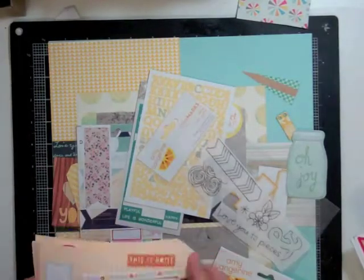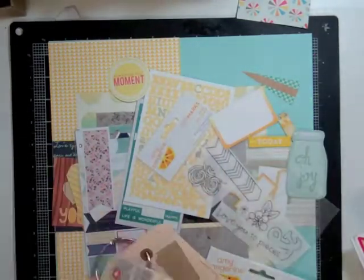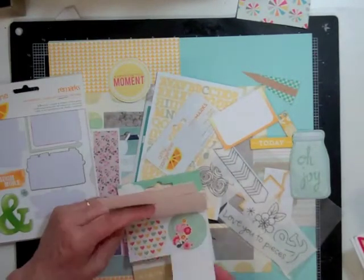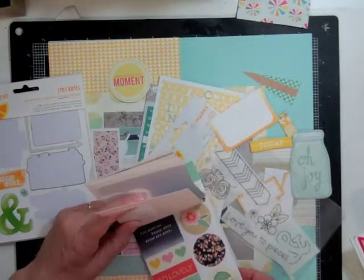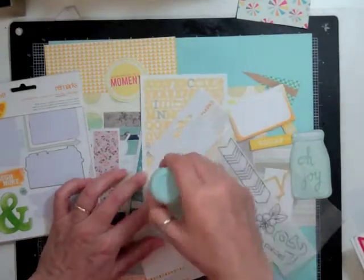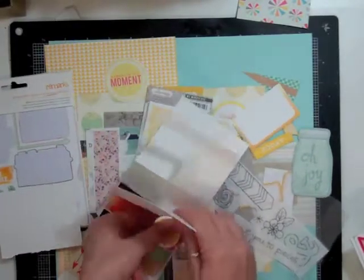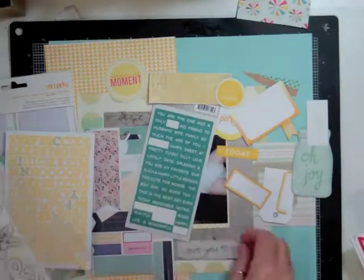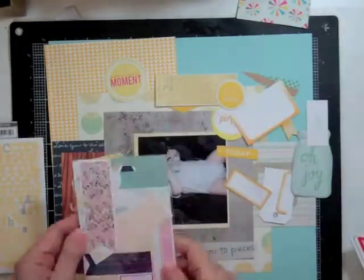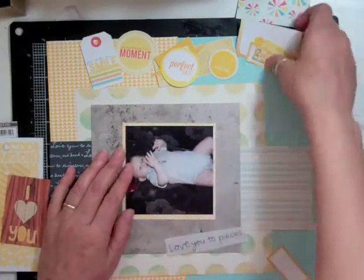I also pulled out my tags that are digital prints from Studio Calico, printed at Staples on glossy paper. Then I took out my Dear Lizzie sticker book from Lucky Charm and pulled out a bunch of yellow stickers, using my EK Success powder tool to take away the stickiness.